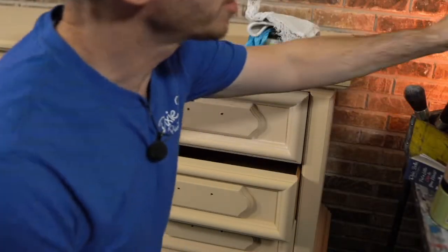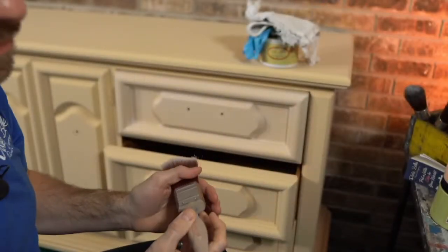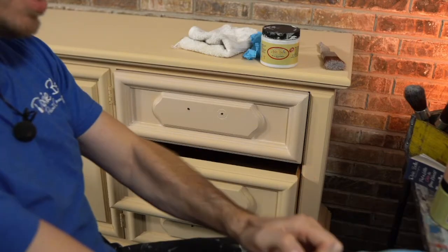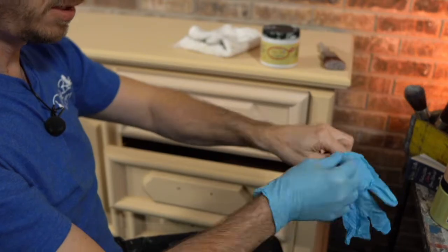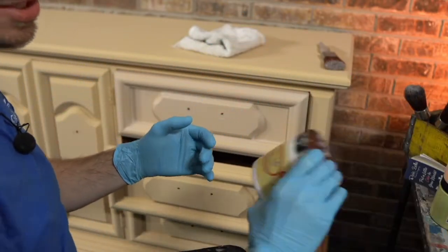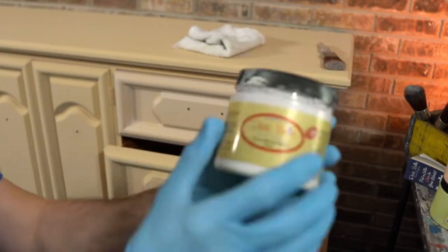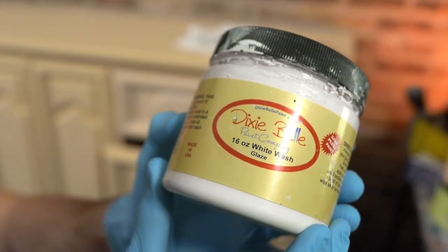I'm just going to take a flat medium brush — you can use whatever size you want. I like to wear gloves because I don't want to get the glaze all over my hands; that's just one more thing to clean up. It can get a little messy when you start wiping it off. Let me show you the container — this is the whitewash glaze.